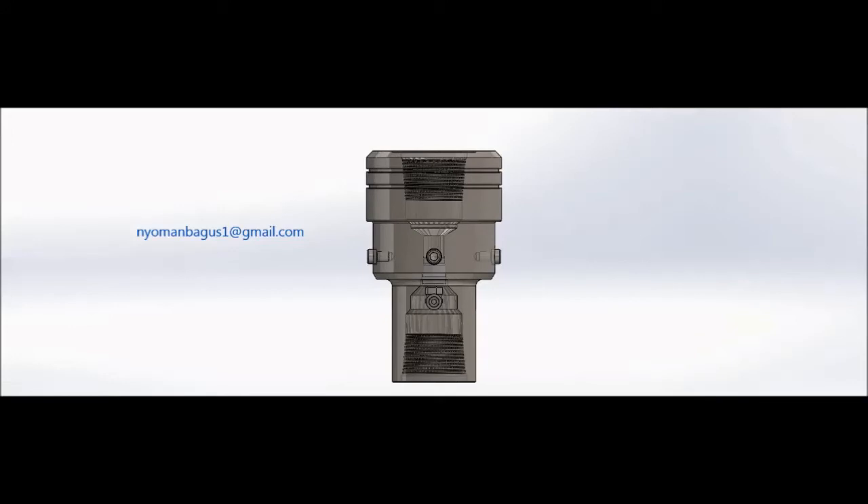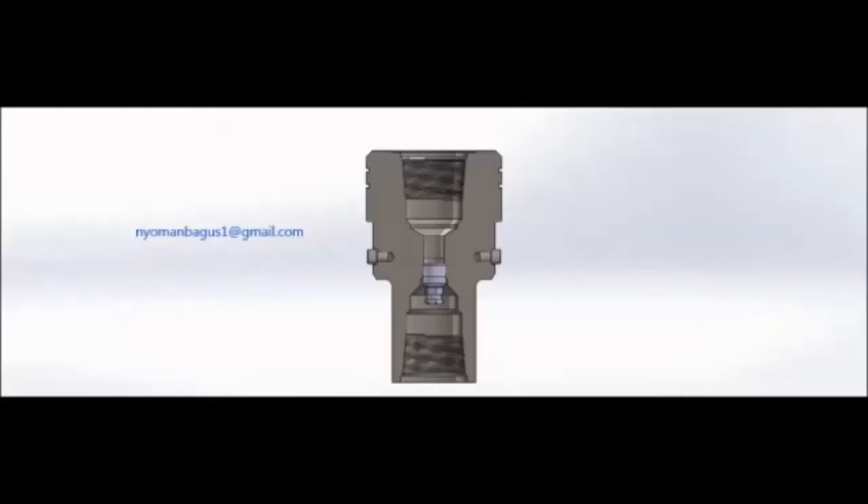Also examine the wear bushing assembly. What you need to be aware of: the bore should be clean and free from debris, the J-slots are clean, firm, and undamaged, and the o-rings are in place and free of damage. When necessary, replace the o-rings with new ones.